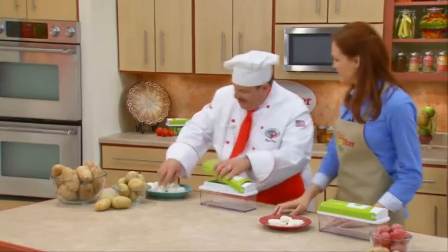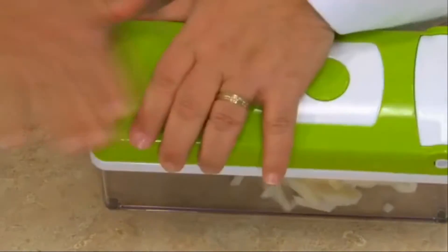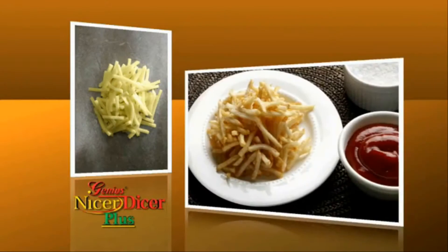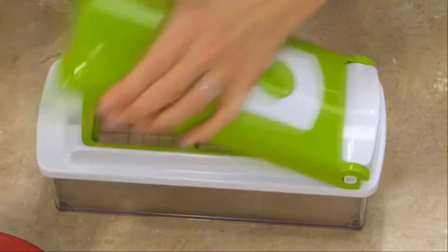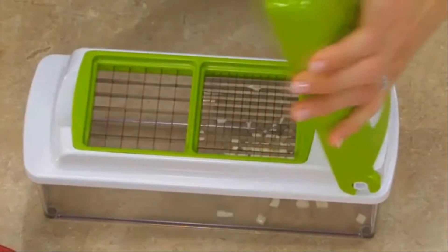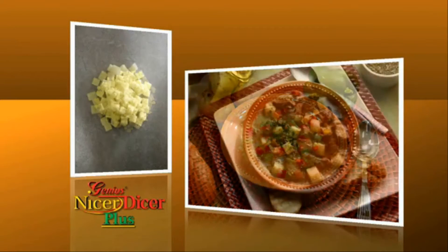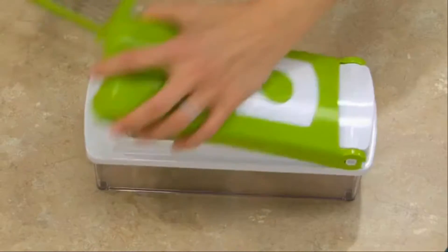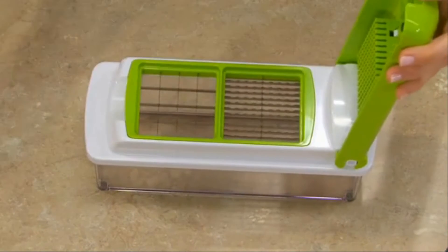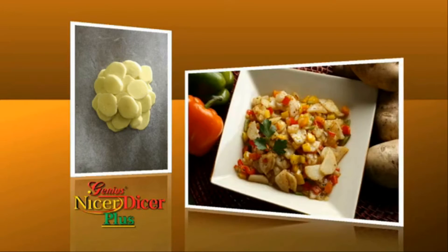Do you like potatoes? Nothing cuts a potato faster or quicker than the Nicer Dicer Plus — and not just one way, but 11 different ways. With the small blades, you make light and crunchy potato sticks for shoestrings, delicious homemade french fries, or use the large blade for steak fries. Dicing potatoes with a knife is a nightmare, but not with the Nicer Dicer Plus. I can dice with the small blade and cube with both the medium and the large blades, so I get potatoes whatever size I need. Change to the multi-slicing blade and you can slice potatoes faster than you ever thought possible.